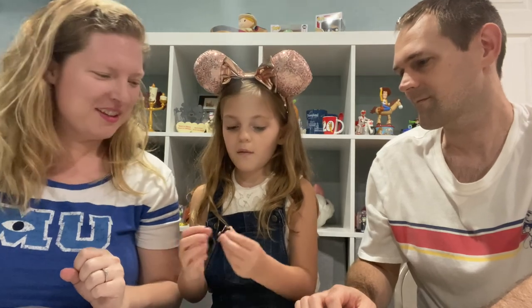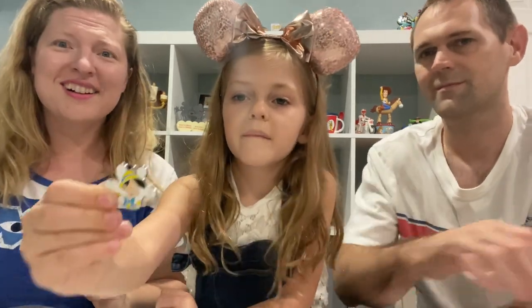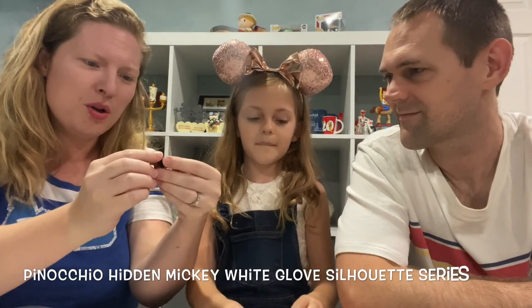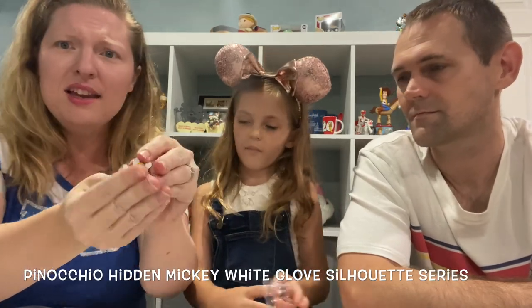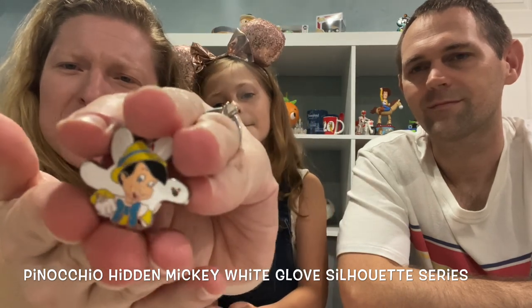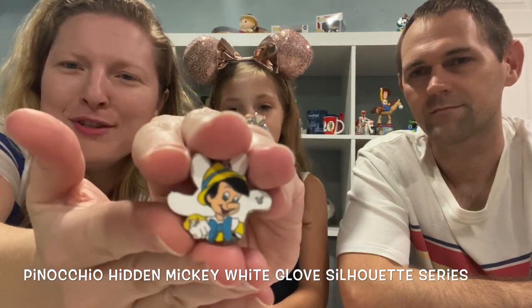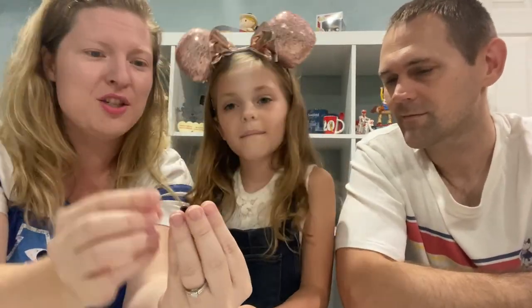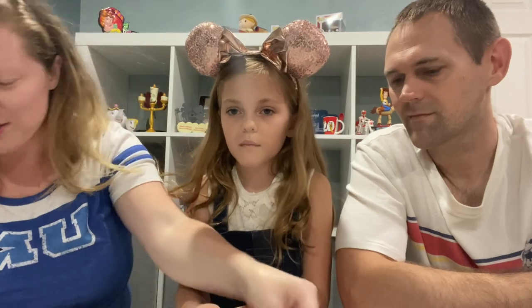Oh, what do we got next? So we got a Pinocchio — it looks like a Pinocchio with maybe a Mickey hand. It's got like a little Mickey ears there too. That is cool — we definitely don't have anything Pinocchio, so that's awesome.